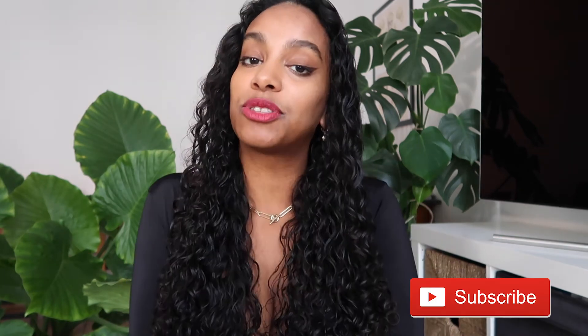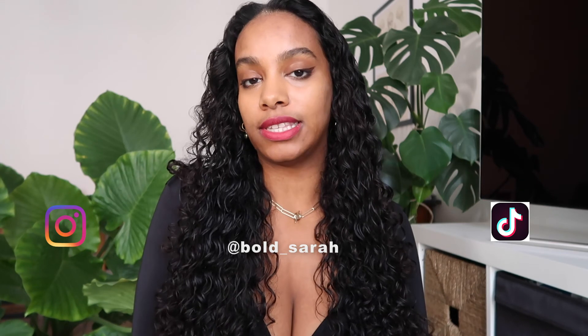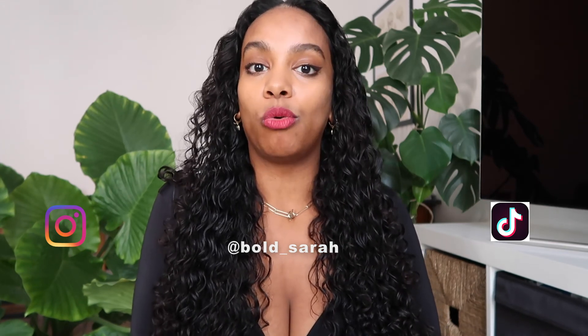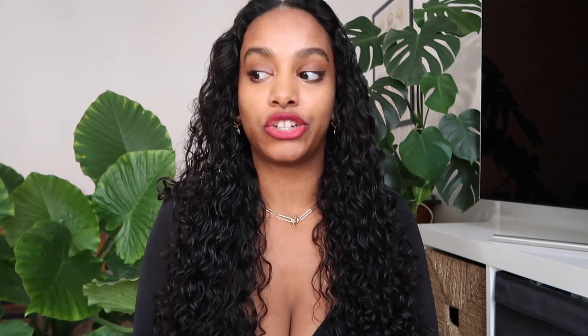For anyone looking for new hair masks or a shampoo alternative, I think this is a really good idea. If you're interested in my fall curly hair routine, comment down below and like this video. Subscribe to my channel for more curly hair videos, and follow me on Instagram and TikTok — it's BoldSara — for more curly hair tips, routine, and fashion content. Have a lovely day and I'll see you in my next video!